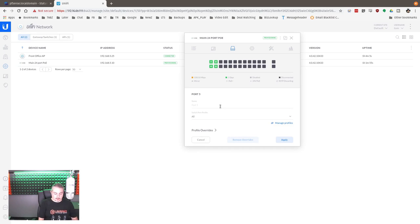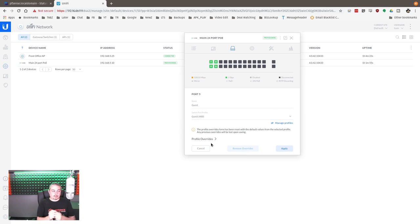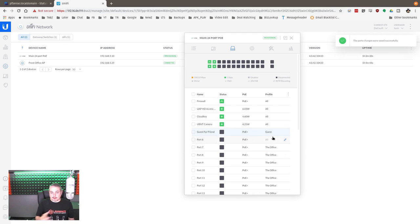We'll make port five a guest network — this is where we allow a friend to plug their computer in. They plug into this port and this port puts them on the guest network. It's easy to switch profiles around and move them later. We'll make port six the IoT Crap profile — the IoT stuff sometimes needs PoE, so you need to plug it in, but you don't want it wandering around your network. From a security standpoint, disabling ports until used is actually a good approach, because one of the ways physical layer attacks happen is people will go in and plug things in — if the ports are live and assigned, they're on whatever network that port is assigned to.